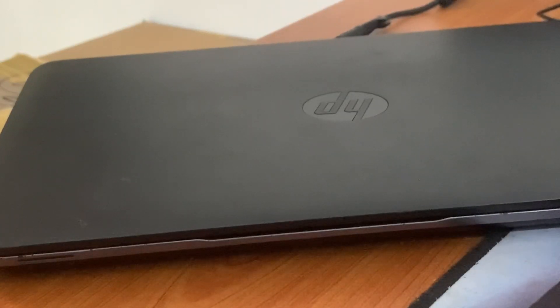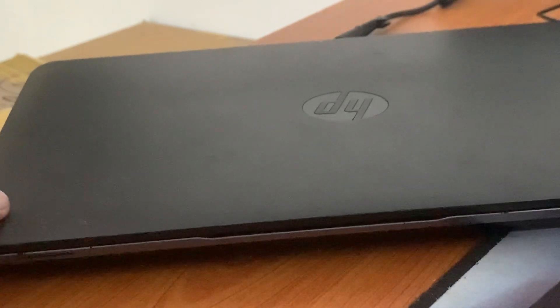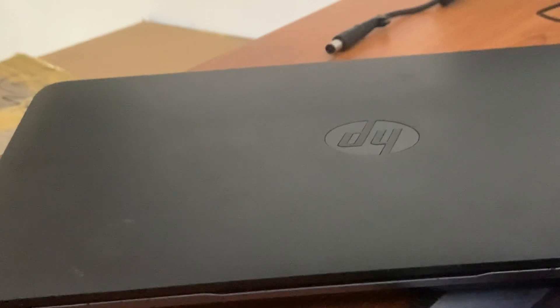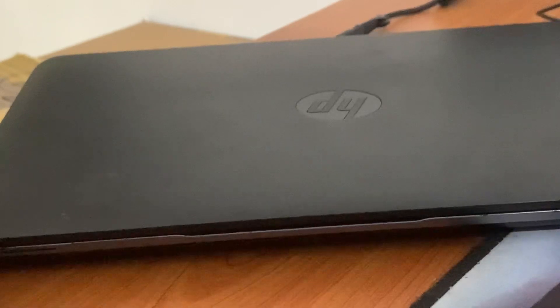Hello guys, I'm going to show you today how to fix and remove a laptop RAM card from an HP laptop. This is an HP laptop business edition EliteBook. It's very easy to remove and fix the RAM card, and now I'm going to show you how.